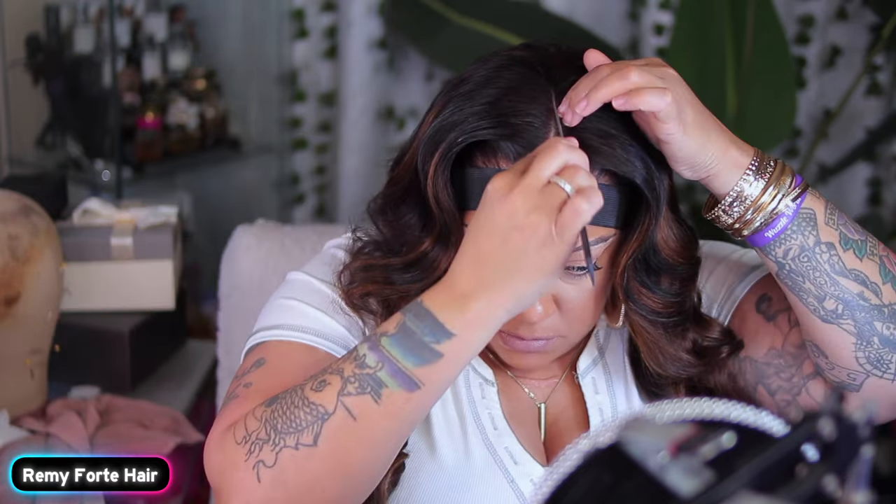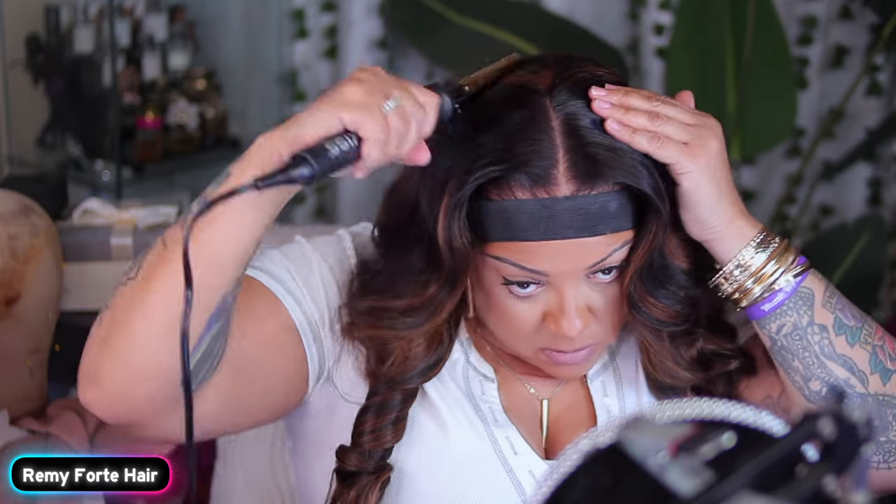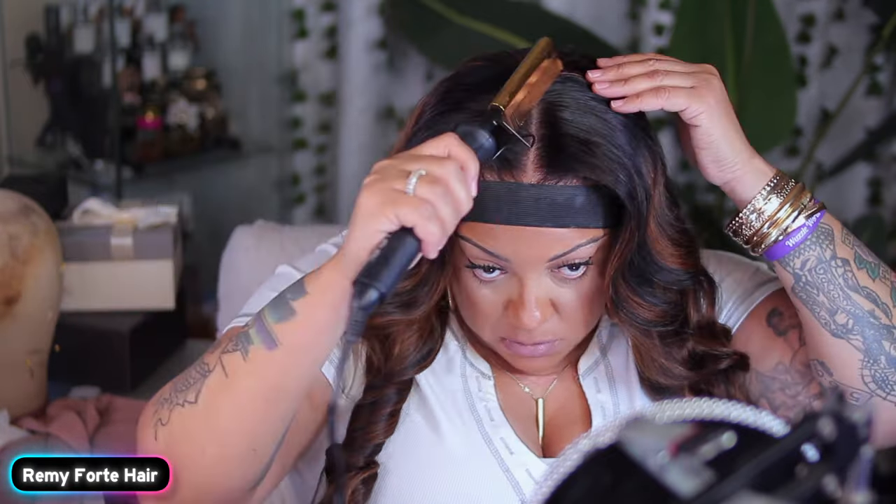Plenty of parting — it's a 13x4, like I stated. And this unit is definitely full. Full of love, full of hair. This density is definitely something that you're going to want.